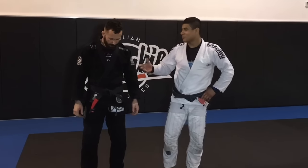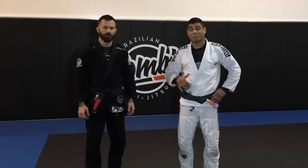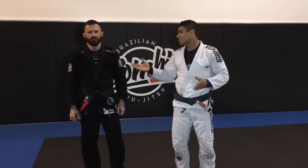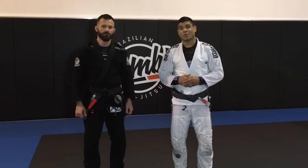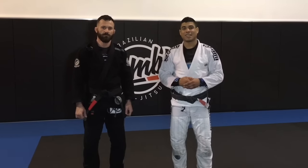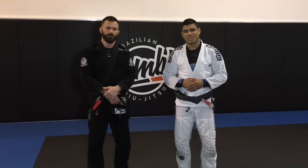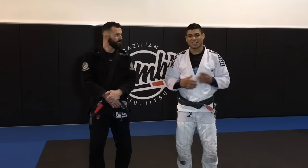Yeah, absolutely. First of all, thank you for bringing me out. It was a pleasure being down in Allentown, PA. You guys have a top-notch and beautiful facility. I'm going to be opening my academy in Westchester County, New York, about 22 miles north of Manhattan. You can come hang out and train with me. Stay tuned to my Facebook and Instagram at JToursBJJ for updates on the academy. Should be open around April, hopefully. Good things coming.